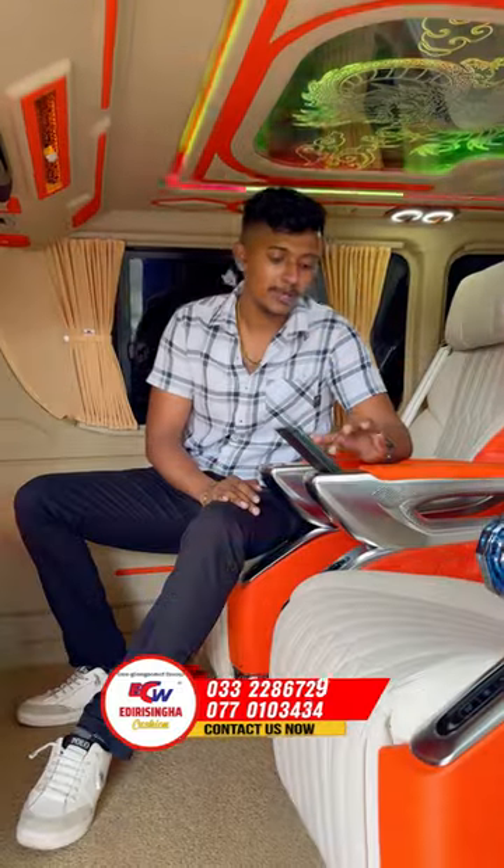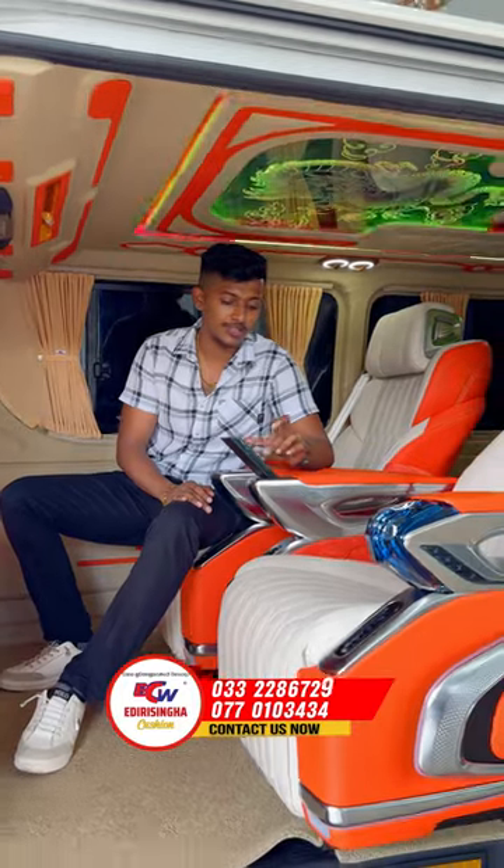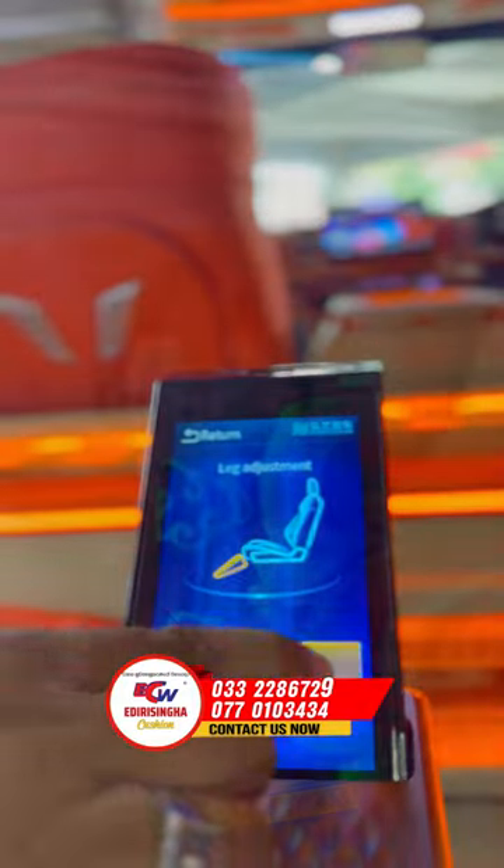I have a backrest and I have a seat set. I have a seat set and I have massaging. I have heating and cooling.